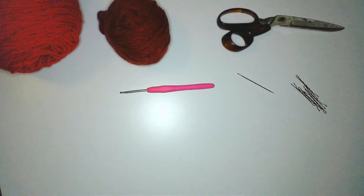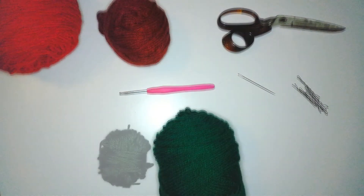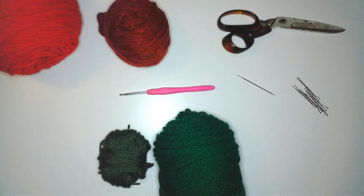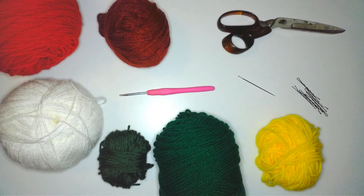I need green yarn for the leaves and stems. I'll use patty green from Red Heart Super Saver and dark sage green from Karen SimpliSoft to make two different shades of leaves and stems. I'm using white crochet thread for the petals — this white from Loops and Threads Wool Like — and I'll use yellow yarn to make a pom-pom. I used bright yellow from Red Heart Super Saver.